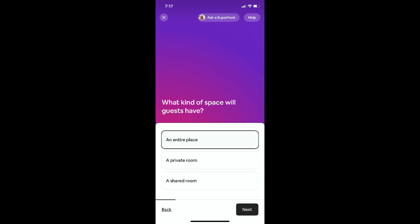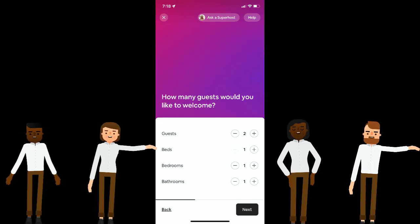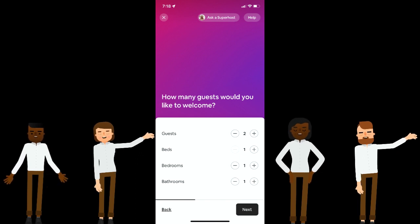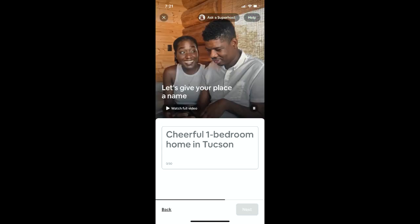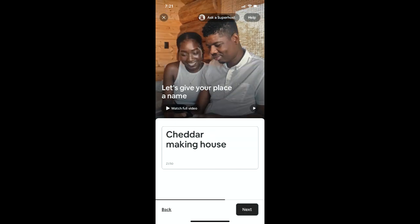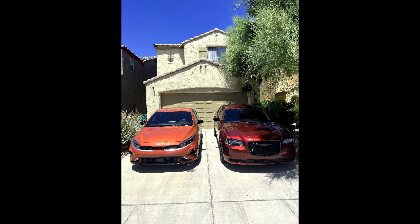What kind of space will your guests have? Where is it going to be — where are you located? How many guests are going to be there — you get to choose. Any amenities? Write a description. Describe your place. As you can see it's a very simple setup to get started with your Airbnb.